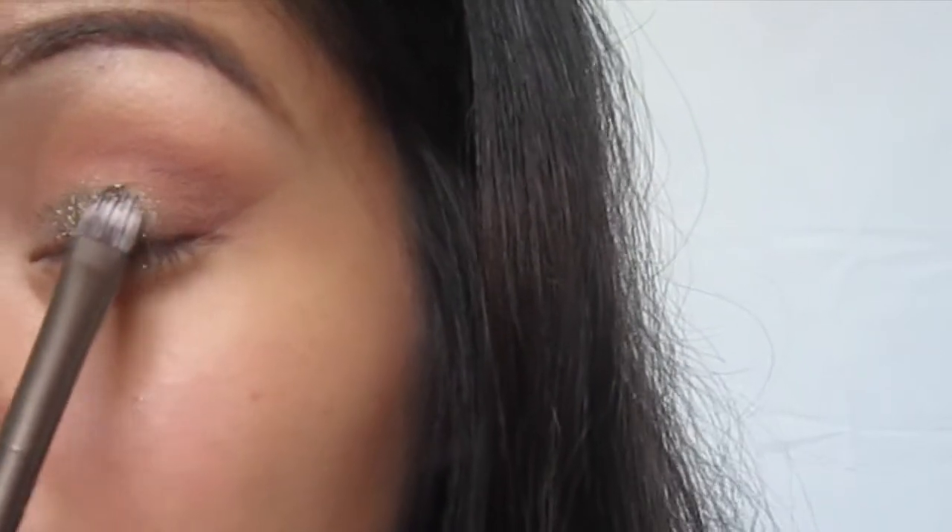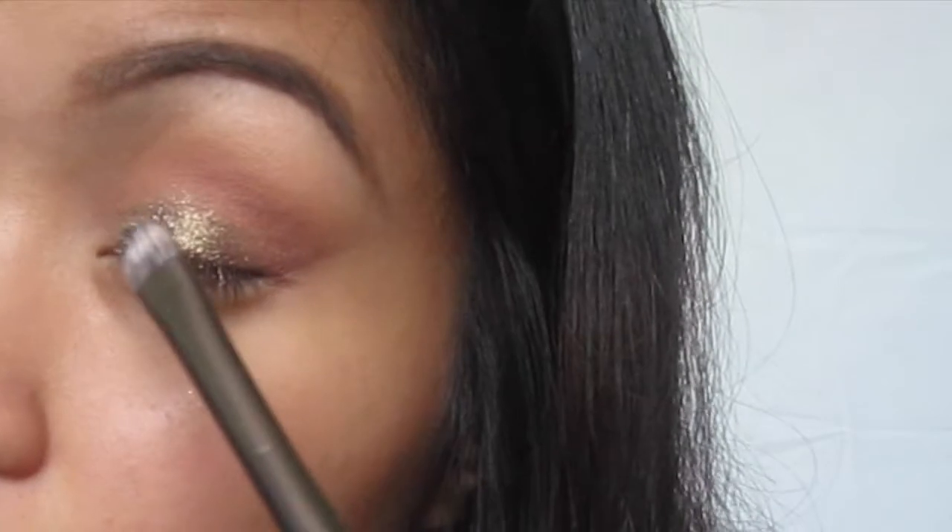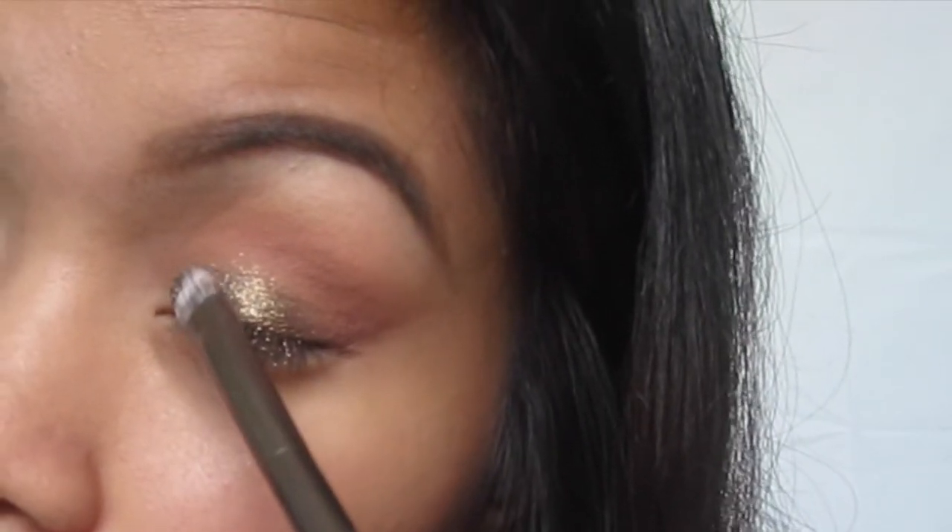Also, make sure to apply your foundation after you do your eye makeup because there will be a lot of fallout.